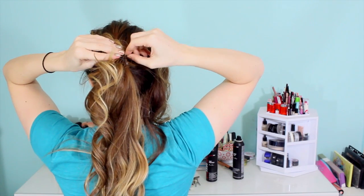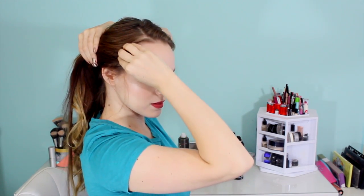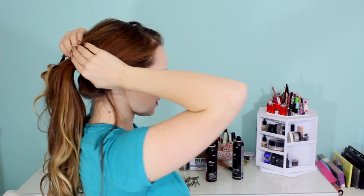Then go ahead and pull the braid apart to make it extra big and noticeable. Once you've got that to your liking, pull it back to the position that you were braiding in, and pin it in place right over your ponytail. We're going to repeat the same thing on the other side — brush your hair back, split it into three, and begin braiding. Once that braid is done, pull it out to make it look extra large, then pin it in place. And we are all done with the front.